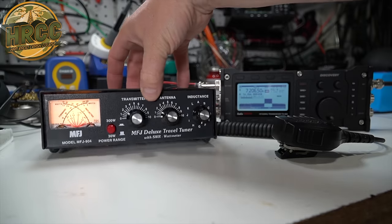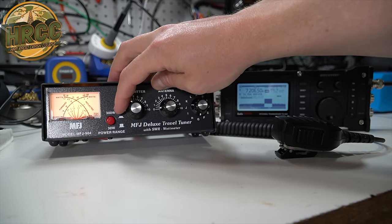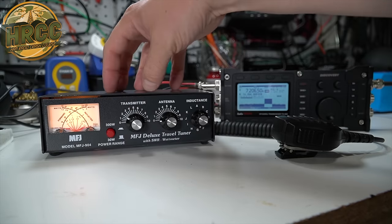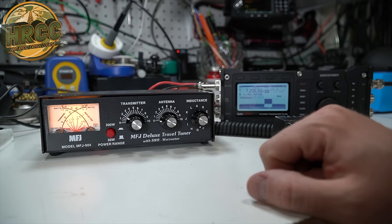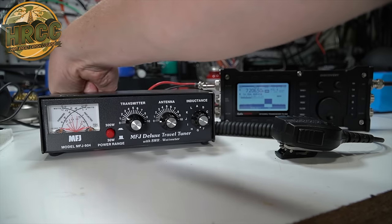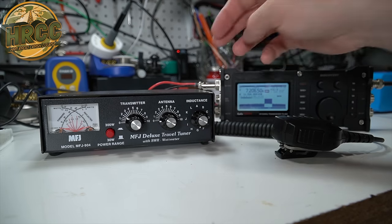A couple of things to note here. This MFJ 940 will go all the way up to 300 watts to match — that's really good. This is an inexpensive tuner, very small because it's all manual. You don't need the automatic control to adjust the matching network inside. This is just a push-button thing, and I fed it with a 12-volt power supply, but you don't have to — it just lights up when you do. Anyway, that's pretty much how it works. A manual tuner is pretty simple.